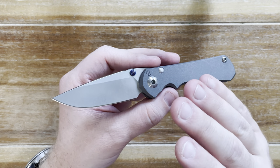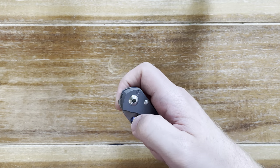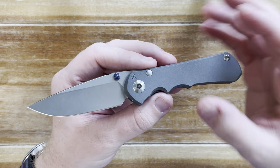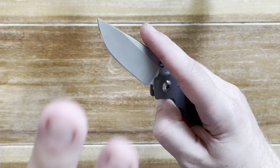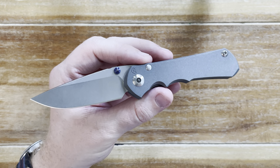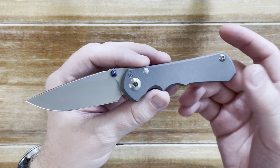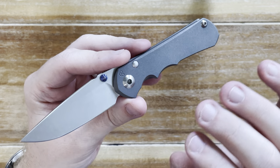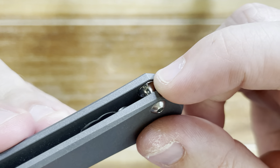I was afraid I'd ruin it, but with very little effort I got the action dialed in with no play but smooth enough to flick. I don't take it apart often — it feels like roughhousing a delicate lady. There's just something about Chris Reeve knives where you treat them gently. It just has a different experience and a soul that is so excellent. When you take this knife apart, the fixtures are like no other knife I've seen.